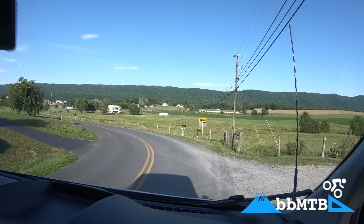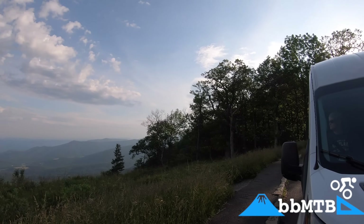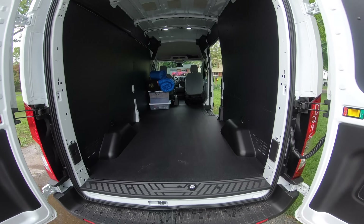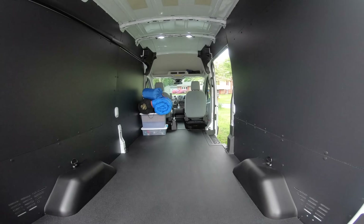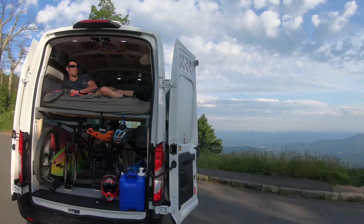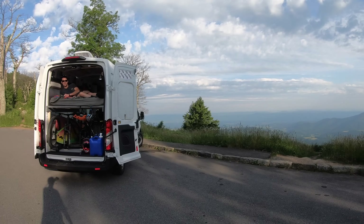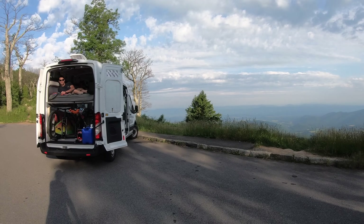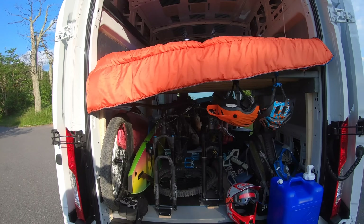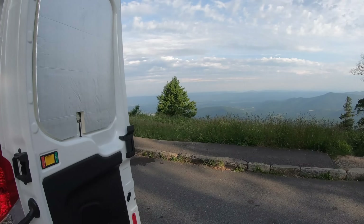Hey, what's happening everybody? Ben here, and today I am very excited to share this story. About a month ago we purchased an empty cargo van with the goal of converting it into a camper van. We're not going to be using this vehicle to live in like a lot of people do, but we are going to be using it to travel across the country, explore new places, while always having a place to sleep at night.